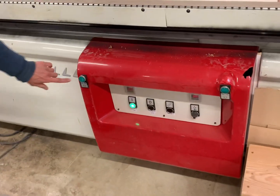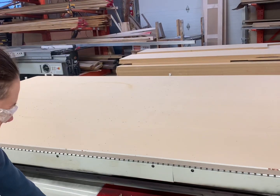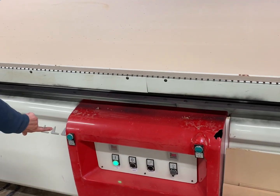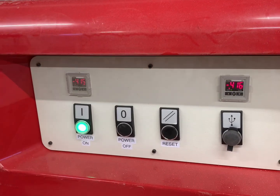Now go over to the CNC. Push that button and then that one, and make sure the little things pop up. Then in the same order, push that one and then the other one. Now check the numbers to ensure that the vacuum is working.